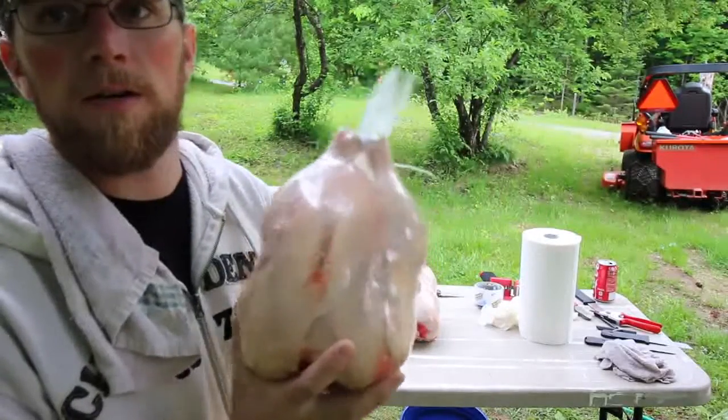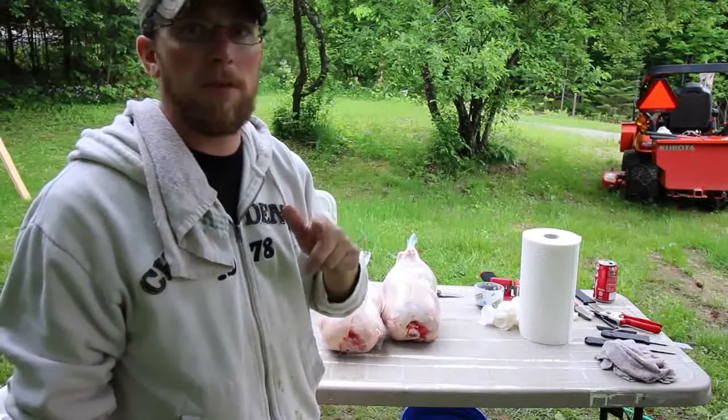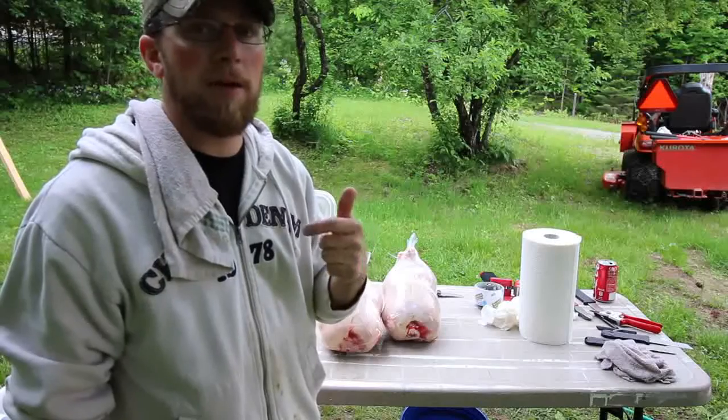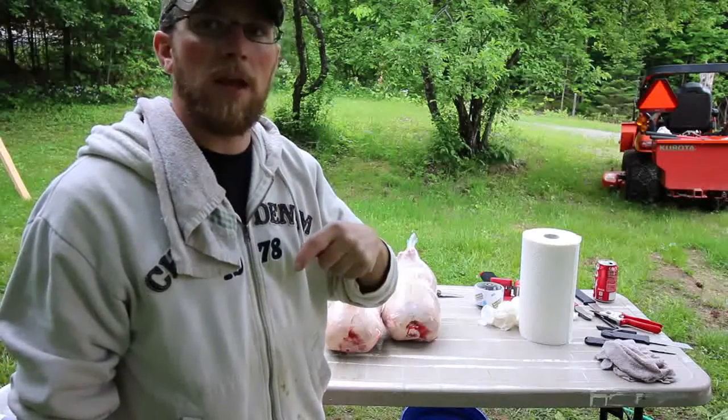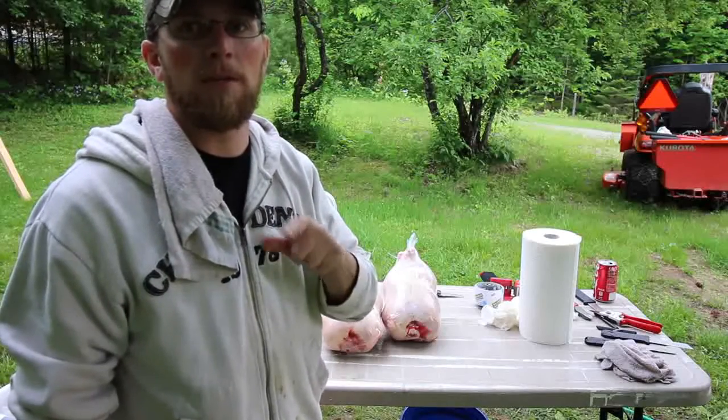Put these in the freezer and they should last at least a year, if not longer. Thanks for watching — if you liked the video give it a thumbs up. If you have any questions, comments, or better ideas, leave them in the comments below. Thanks for watching and we'll see you back here next time at Lumna Acres.